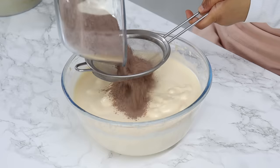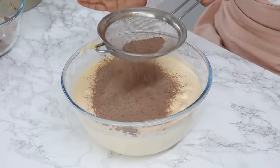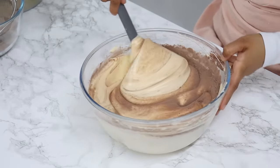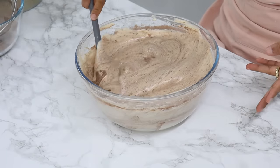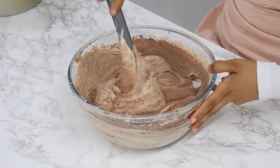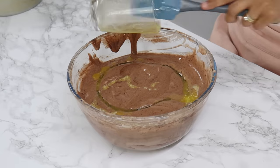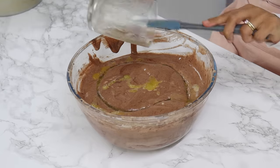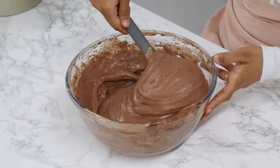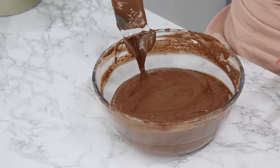Once that's done, sift in half of the dry ingredients into the egg mixture — this will be the second time sifting — and gently fold it in with a spatula until it's almost combined. Then sift the remaining half of the dry ingredients in and fold until just combined. Finally, add in the melted butter and oil mixture — it should still be liquid, so if the butter has solidified a little, just reheat it briefly in the microwave — and fold that in until just combined. Do this gently as we want to retain as many air bubbles as possible.